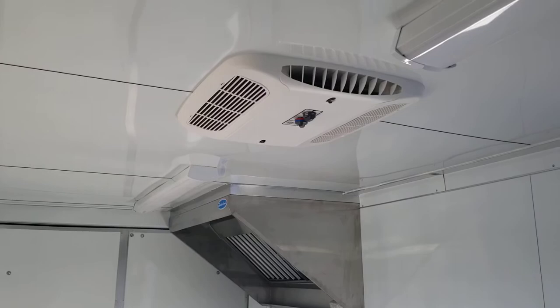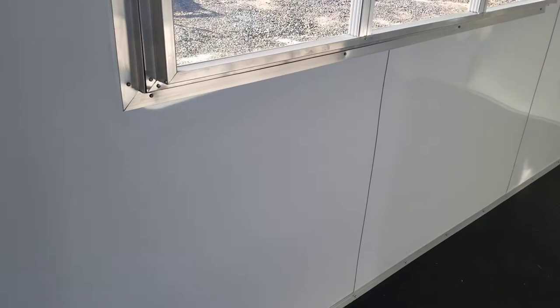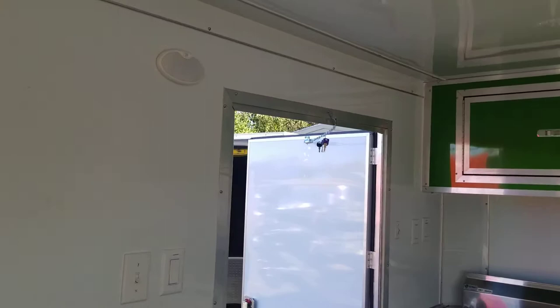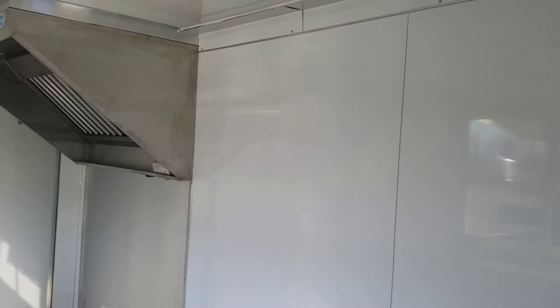It has LED interior lights and an AC unit with heat. The interior is all screwless — all the metal is glued on, no screws. Green cabinets match the exterior. There's a 12-volt dome light for when you're hooked up to the truck and need to get inside. You've also got barn doors on the back so you can load equipment up easily.